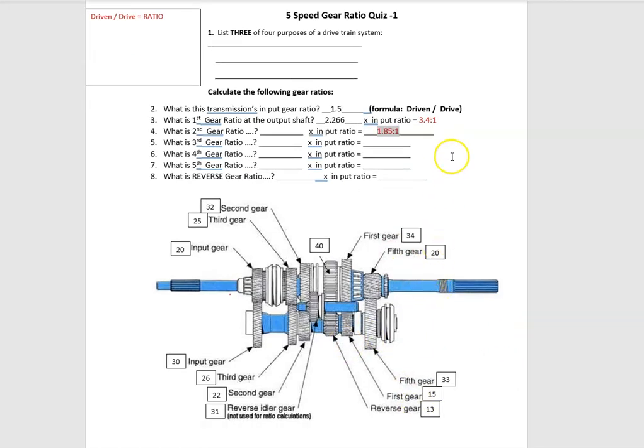I'll let you work with third gear. Fourth gear is a trick — there's nothing to calculate, nothing to count, no teeth, no gears, because fourth gear locks the input shaft to the main output shaft and power goes straight through, bypassing the counter shaft. That's direct drive.